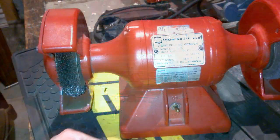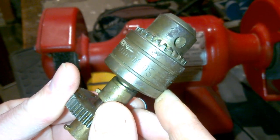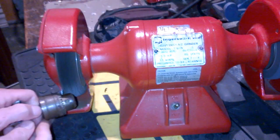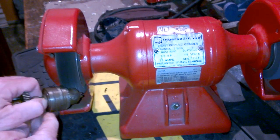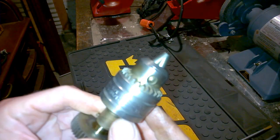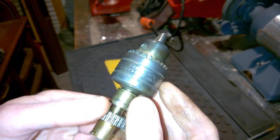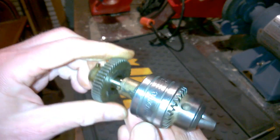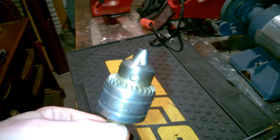Before we put it together, let's clean up the chuck a little bit — it's Supremo brand and not much to look at right now. We'll put it on the wire wheel for a few minutes, get it shined up, and then start getting ready to put things together. Here's the end result — look at that, nice and shiny, looks brand new basically. A few minutes on the wire wheel really makes all the difference. This is made in the USA — sorry, it's called Supremo brand.